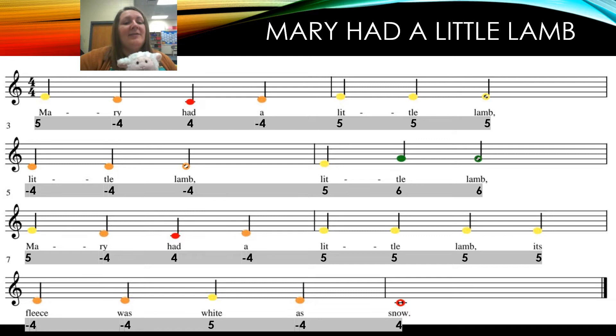Now let's look at the numbers. As always, we've said that if you sing it, you play it better. So let's first sing the numbers — we have five, four, and then a six. One, two, ready, go: five, four, four, four, five, five, five, five, four, four, four, five, six, six, five, four, four, four, five, five, five, five, four, four, four, four.